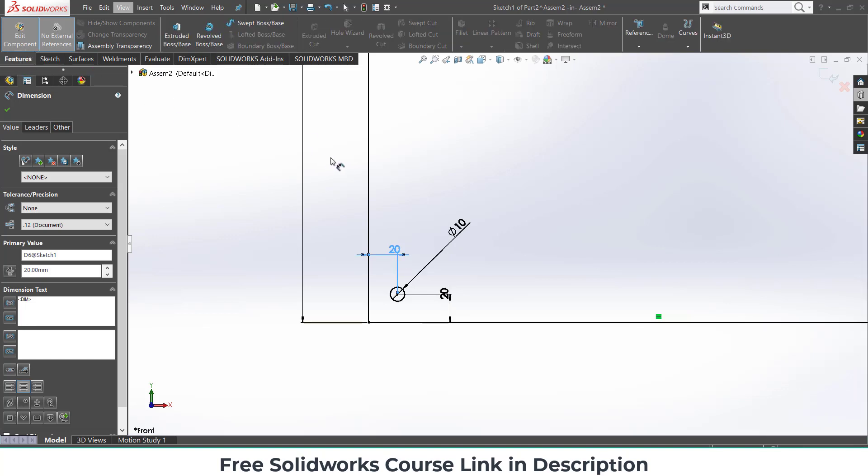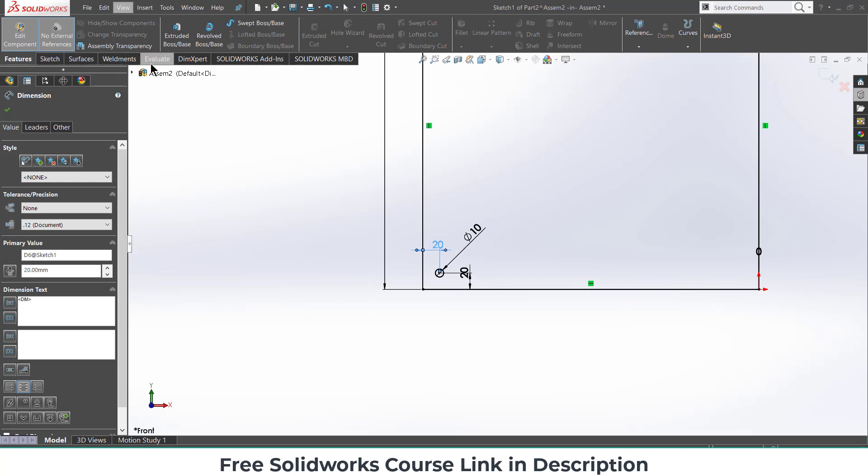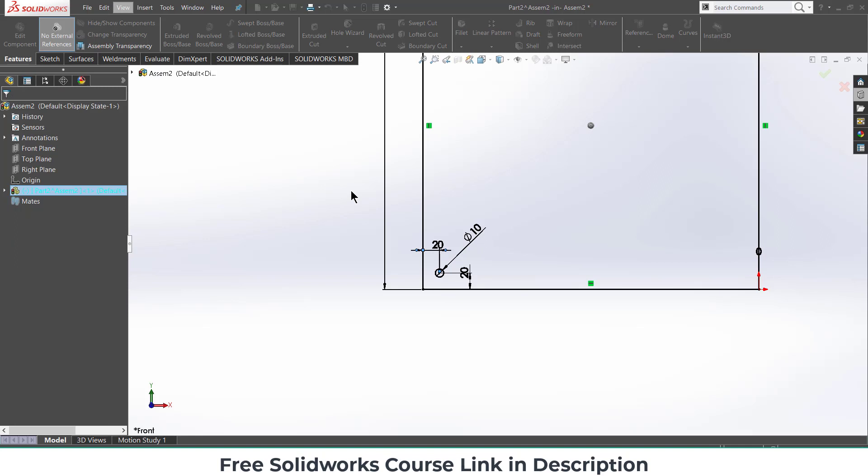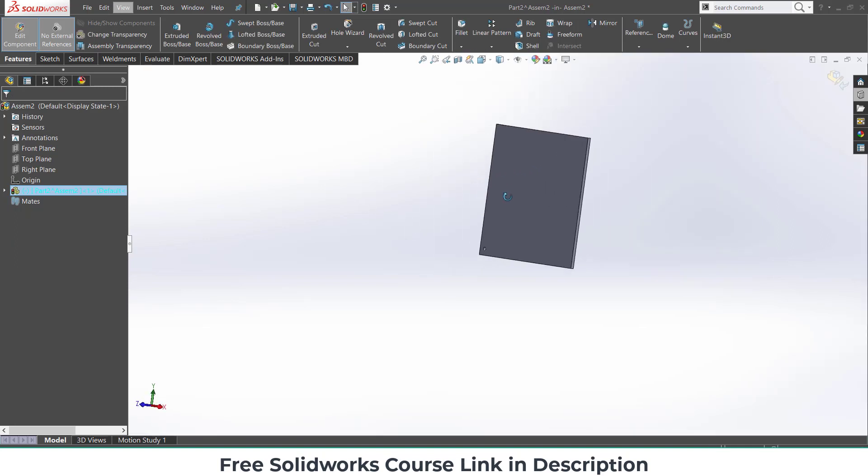Go to Features and extrude it — extrude 10 mm, click OK. This is the first part that we have created.